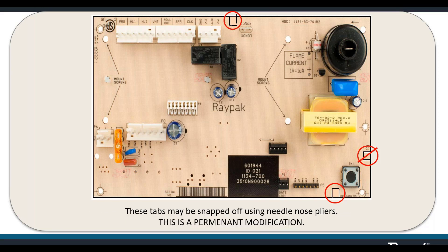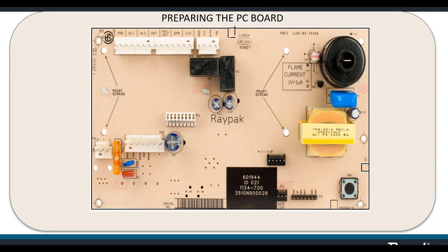The difference on the Low NOx model is you'll have to break off a tab. The tabs are already set when you get the heater from the factory — this only applies when you're replacing a board. You'd break those tabs off with a needle-nose pliers. This is a permanent modification, so choose carefully. The tab at the top is for the Low NOx version, located next to the spade connector for the air proving switch — it says Low NOx right on it.